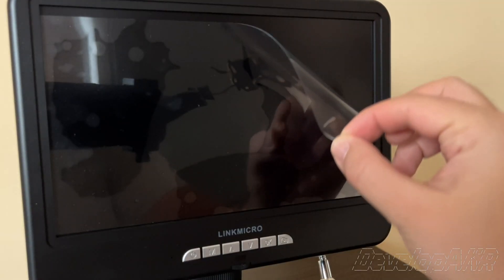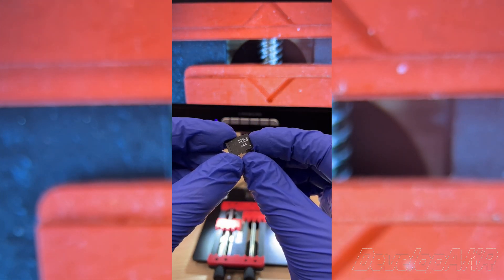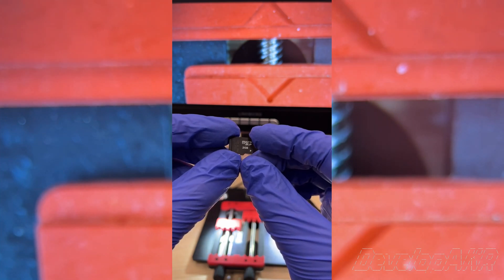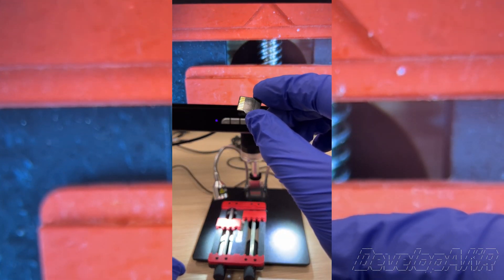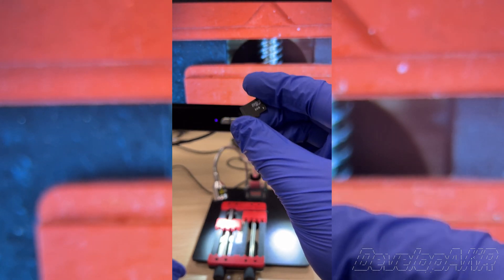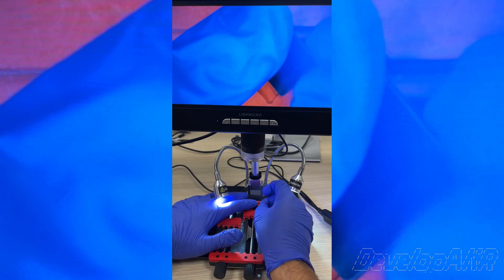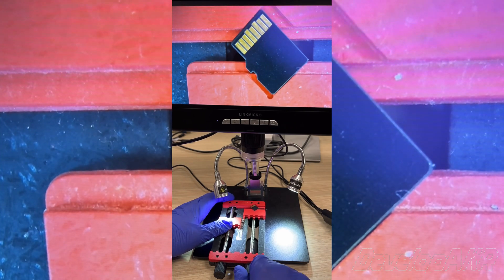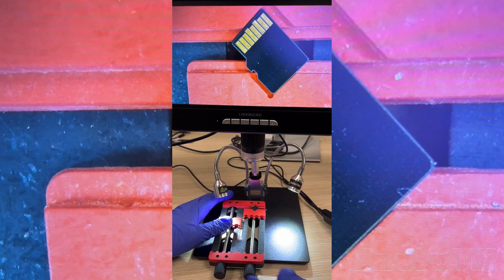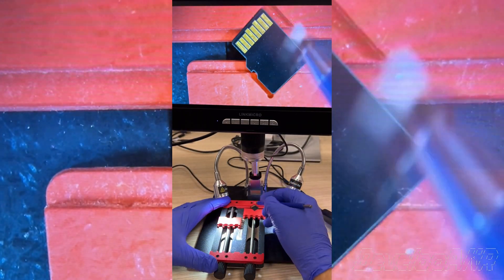And that's how quickly and easily the microscope is ready to use. The most satisfying part? Peeling off the protective film from the screen. Let's try completing some of our daily tasks using this microscope. For data recovery, we have a non-functional micro SD card. Using a fiberglass pencil, we'll remove the top layer of the card.